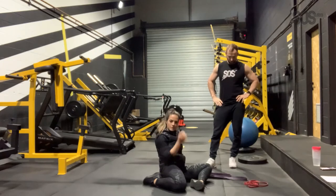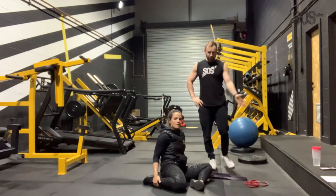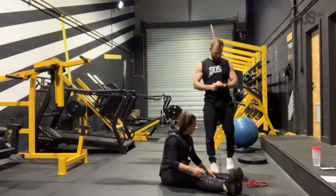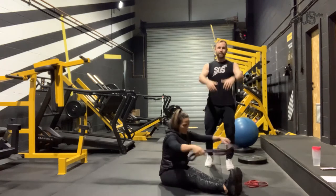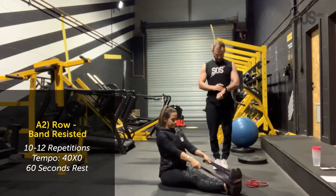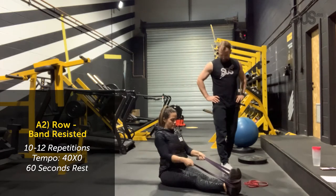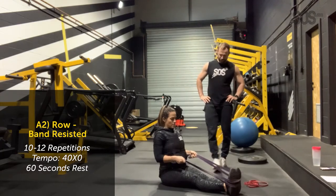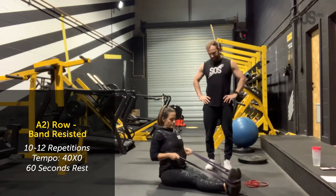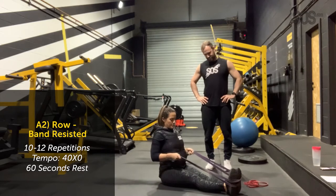If you have different colour resistance bands, you'll probably need a tougher band for the rows. Set three rows — you can do these standing if you want, but seated is quite nice so your torso is locked into position and you can't use your hips too much. Bex squeezes through 12 reps. Three sets done.